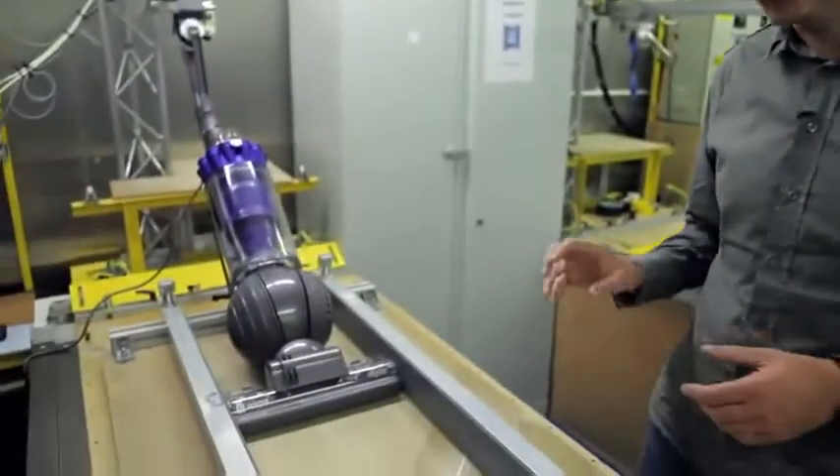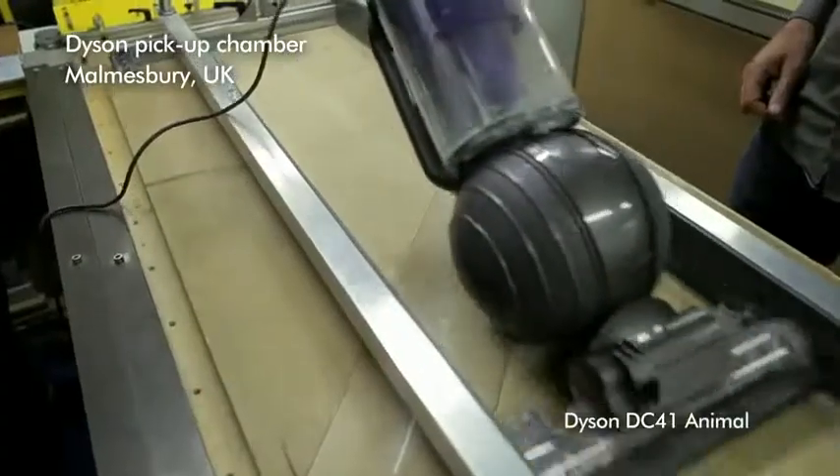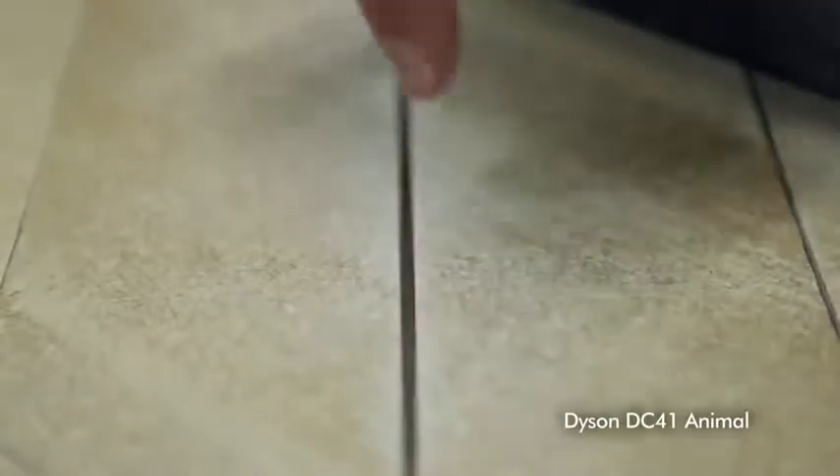We've designed the cleaner head so it works really well on hard floors, carpets, and on crevices. The test is five double passes, but pretty much after the second pass, nearly all of the dust in the crevice is gone. In fact, it's even sucked the dust underneath there out from the sides.